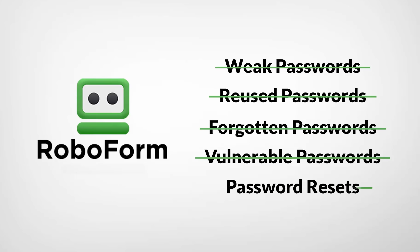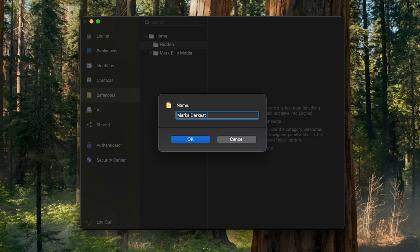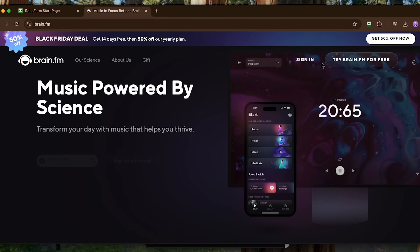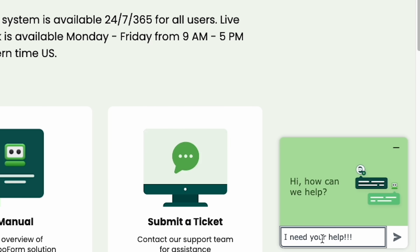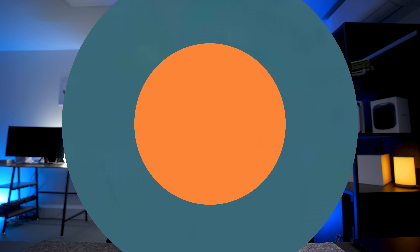A quick word from today's sponsor, Roboform. If you're still storing passwords on Post-it notes, in your brain, or on a big spreadsheet, you need a password manager. Roboform is the most affordable and one of the most fully featured password managers I've found. You can store login details, secret notes, anything digital you don't want people to access. You can share passwords securely, there's an emergency access feature, a one-click login feature, and 24/7 support. I've got you an awesome deal — check it out in the description.